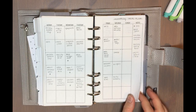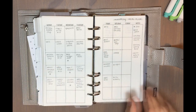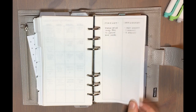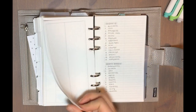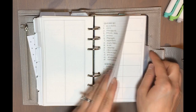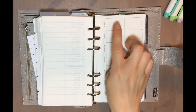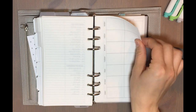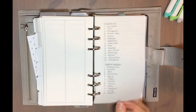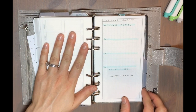My next tab is my meal planning tab. I have a monthly meal plan — something to help me think of ideas, or if I don't have time to meal plan I can just grab a week right off of it and use it as-is. I also have some longer-term grocery lists on the two-column dot grid pages, notes about the Clean 15, and a two-weeks-on-one-page insert for meal planning. I just write out dinners for two weeks on one page, giving me basically a whole month front and back.